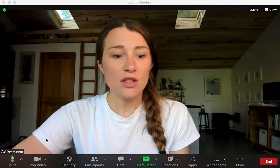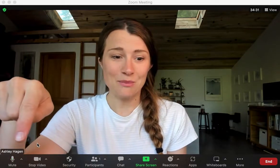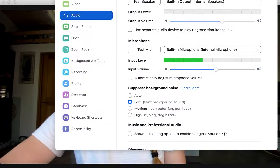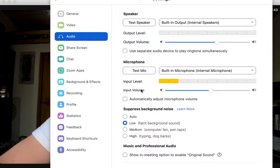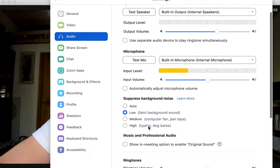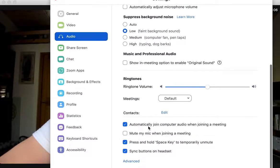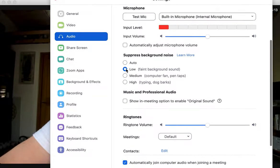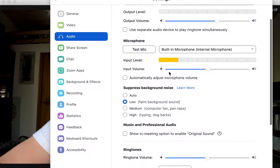When you're on Zoom, you can also change the volume setting there. Go to the bottom corner where it says the microphone option, hit the arrow, and go to audio settings. I'm just using my built-in microphone right now to show you — you can see the bouncing bars. Here you have the choice to automatically adjust the microphone volume, or you can adjust it manually to quieter or louder. You also have options like suppressing background noise, echo cancellation, and original sound settings.